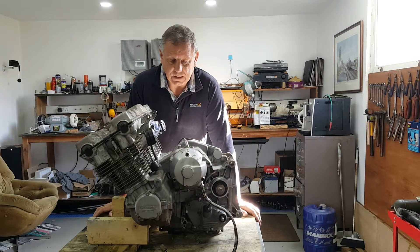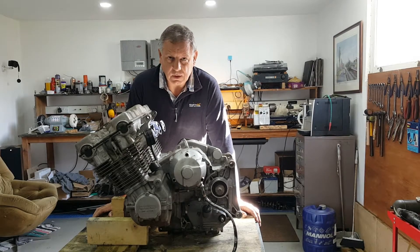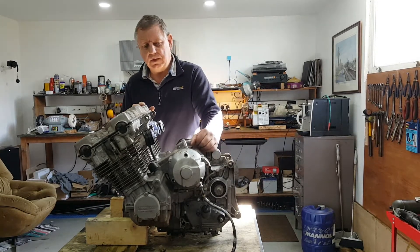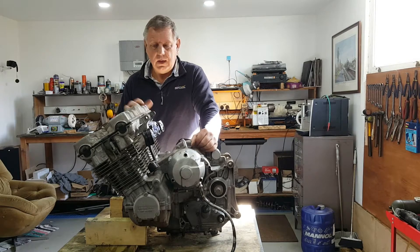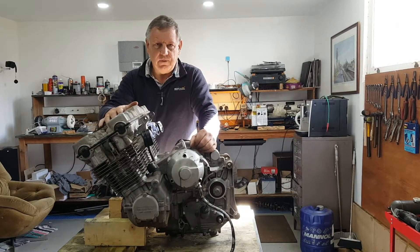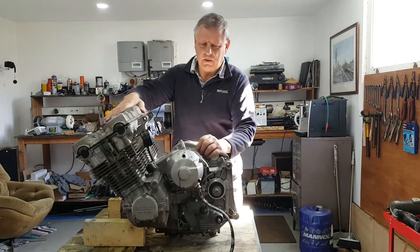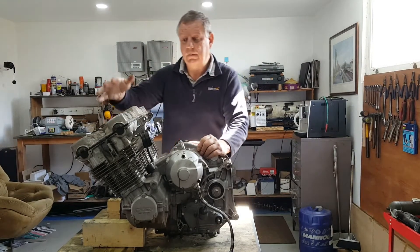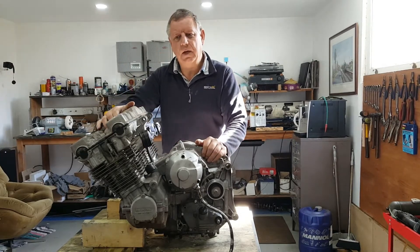Welcome back to the shed. Today we start the process of stripping down this Honda CBX 1000 engine. This engine is a six-cylinder motor with 24 valves and overhead cams. So why am I stripping this motor down? Well, I bought this bike some time ago.